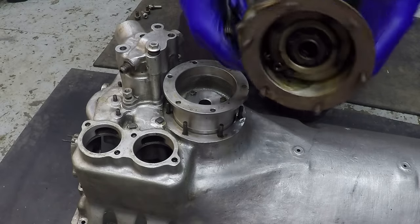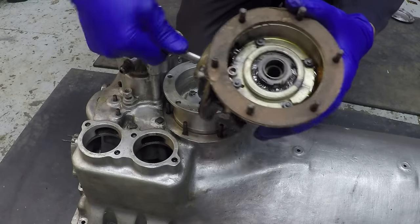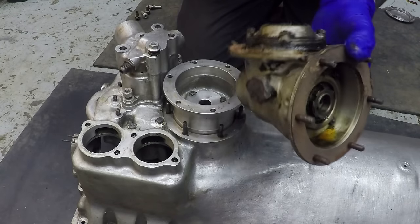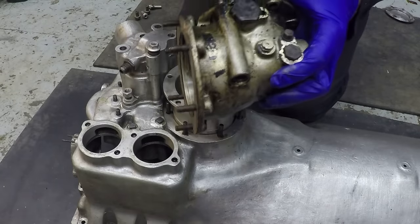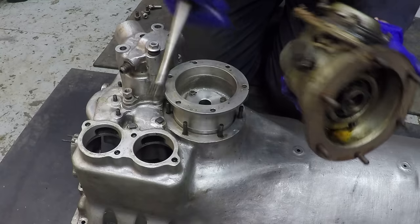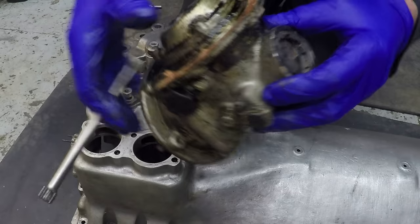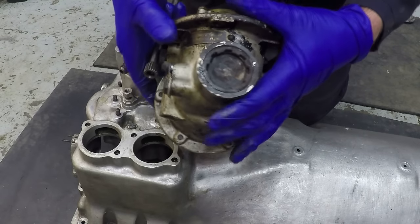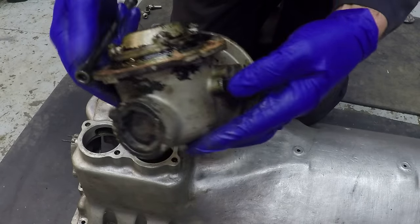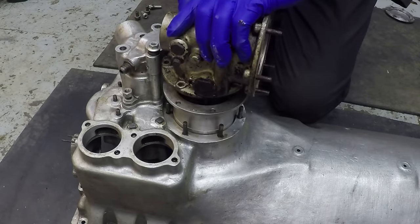It still turns really nicely - incredibly smooth. You can see the ball race in the front of there. This gearbox is interesting in that it actually has its own oil - it's sealed at both ends and you fill it with oil. There's a plate on there basically with a brass instruction plate saying fill up with oil to the level plug, which is that one there.